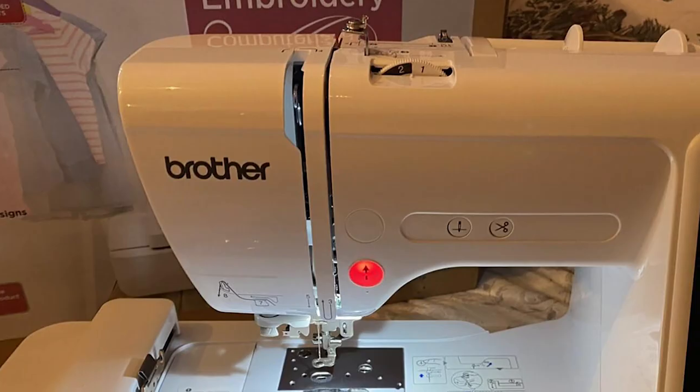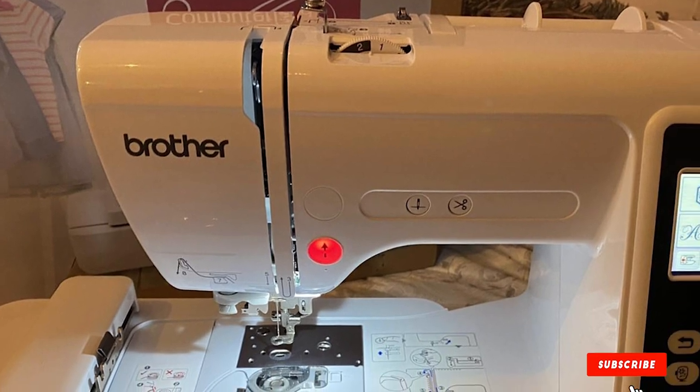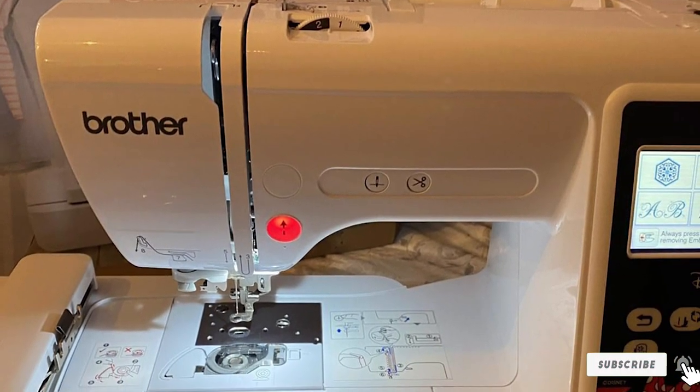The Brother PE150 should be a go-to item for many keen embroiderers due to its ease of use, affordability, and consistent results.